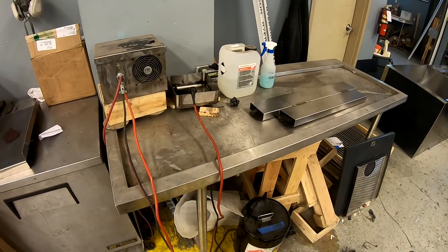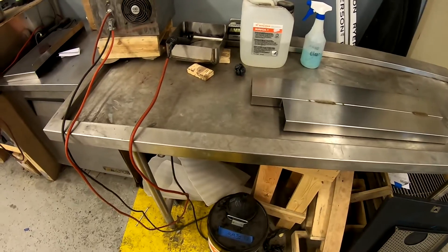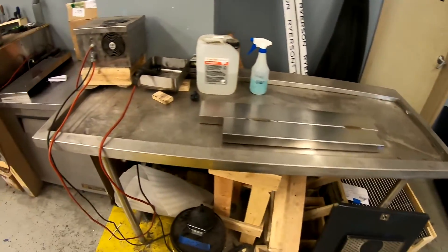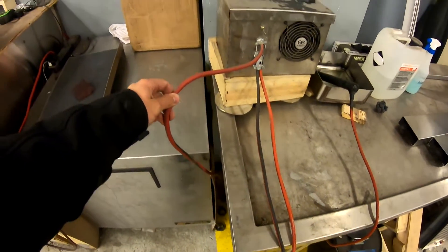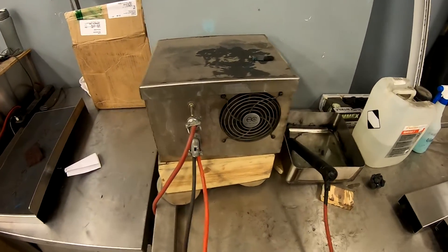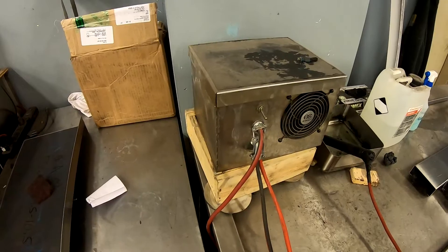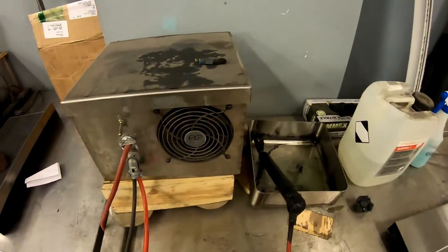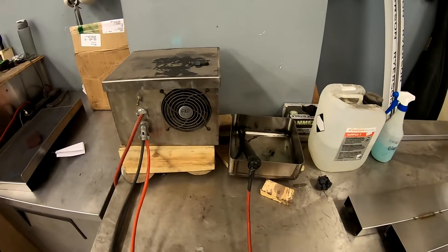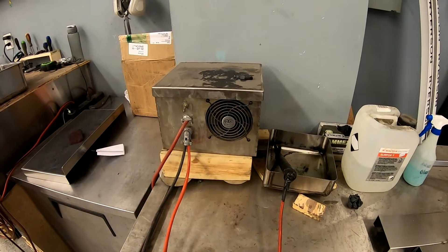So here we are at the cleaning bench. This is just an old work table we decided to use for this scenario — this is in the detailing department, so this is where things get cleaned up. This is a custom stainless steel box that I had designed and programmed our laser cutter to cut out, then bent up with the press brake. I tacked the ends of it. Now this has been in use for close to six months. This is revision four, because the first three revisions were all burning up the components inside, and I'll get into that in a minute.